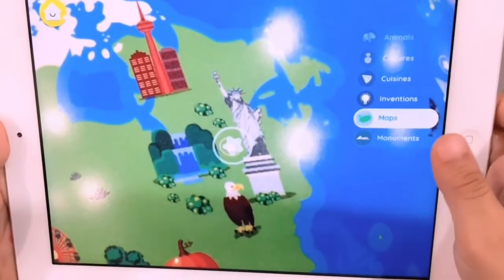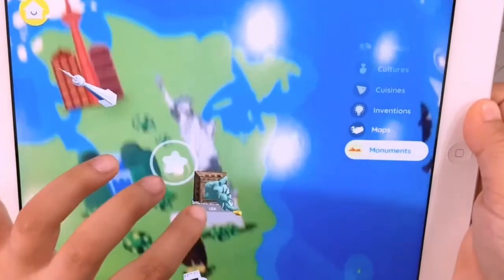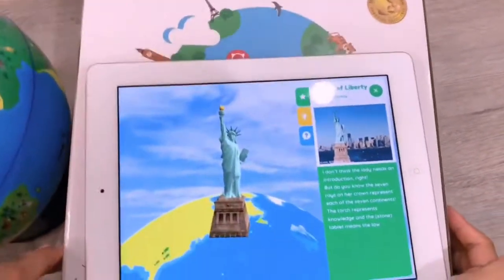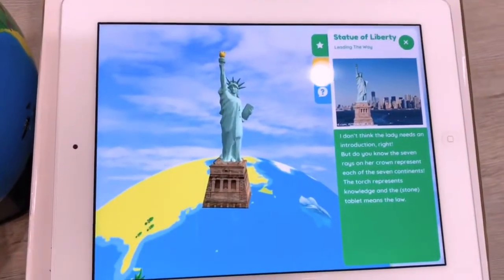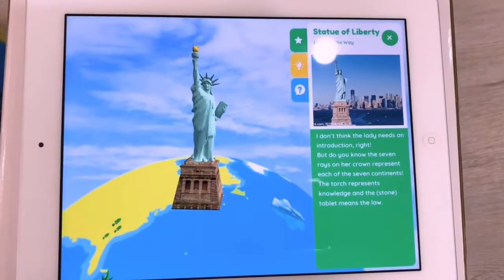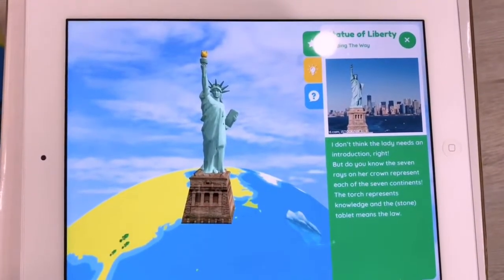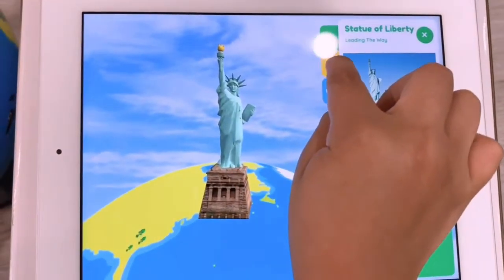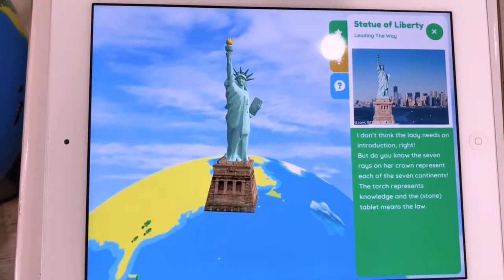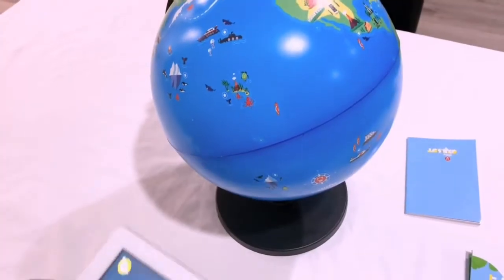We're looking at monuments. The Statue of Liberty — I don't think the lady needs an introduction, but did you know the seven rays on her crown represent each of the seven continents? The torch represents knowledge, and this copper statue was a gift from the people of France. Let's do Hawaii next.